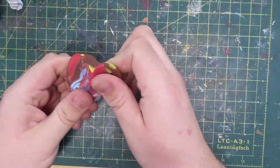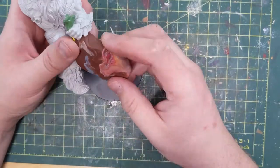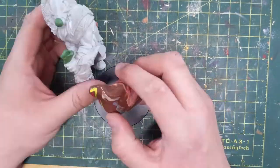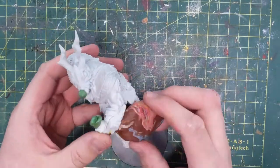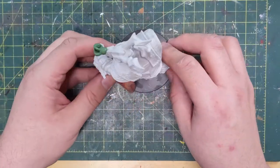Now it looks like we're on to the bag. This is a Sculpey — an oven-baked clay. The reason it's a bunch of colors like that is it belongs to my children, who don't take care to keep their clay separate. So I take all their leftover pieces and put them in my box. I'm using the Frost Giant to kind of shape it — finding a shape that looks good. It kind of looks like a balloon.